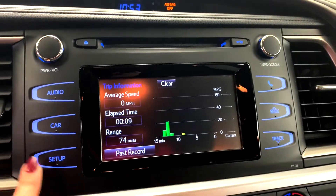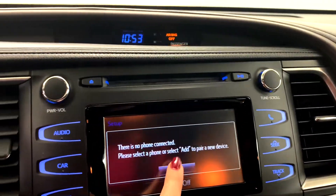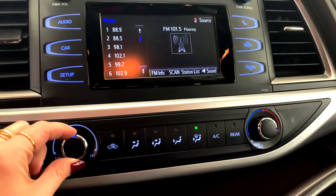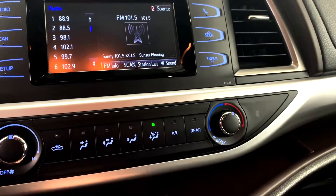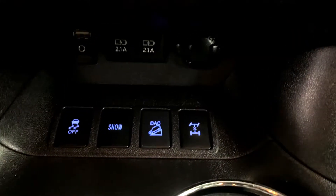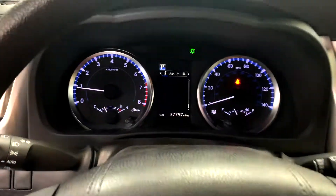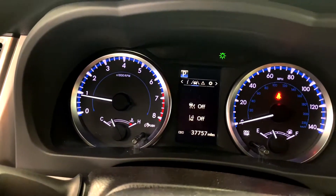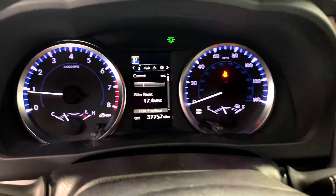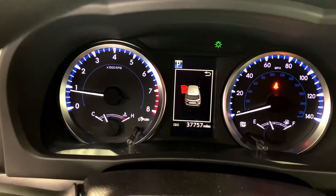You can check your trip info here on the screen. There's a power outlet down here along with a USB port and auxiliary port. Here you can turn the lane departure warning on and off.